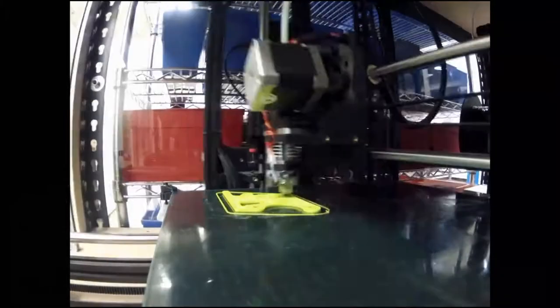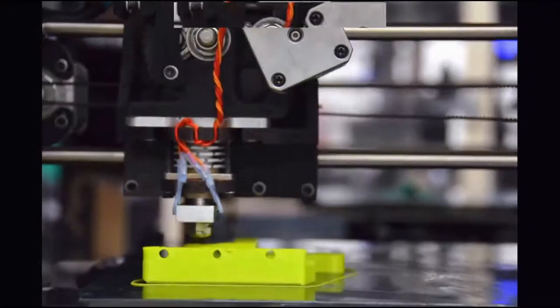This particular part is the extruder body. In real time, it takes about an hour to print the extruder.